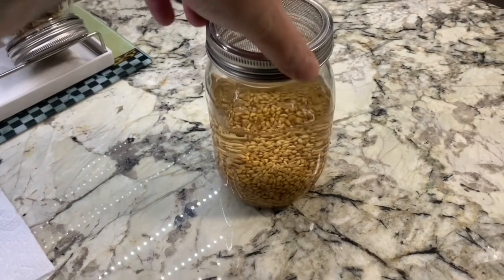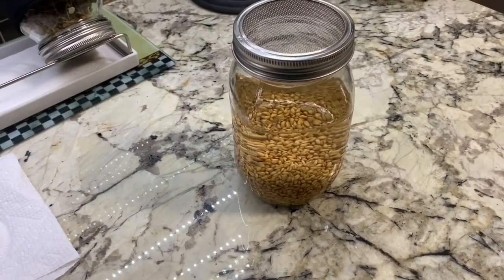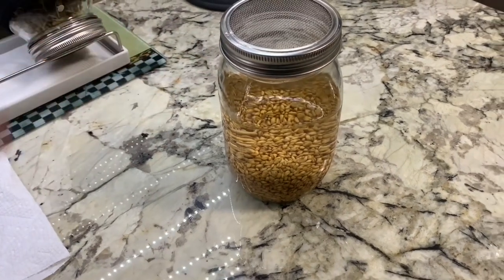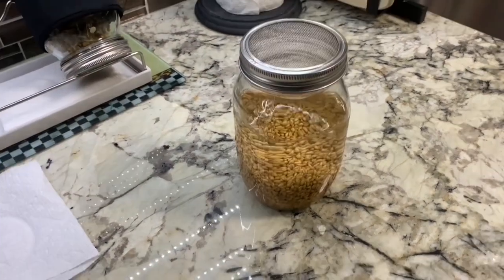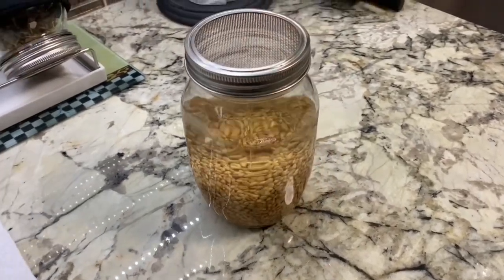For the redo, I went ahead and put these seeds in last night and just let them sit overnight to kind of open up a little bit more. I feel like doing it that way might help a little bit, and I will go ahead and plant these today and we'll see what happens.